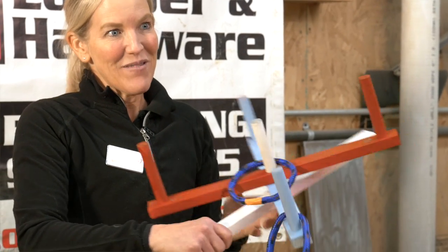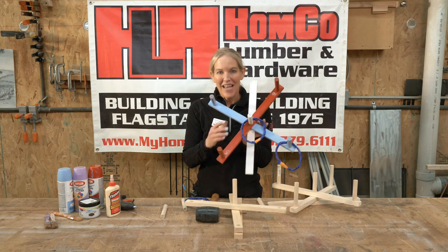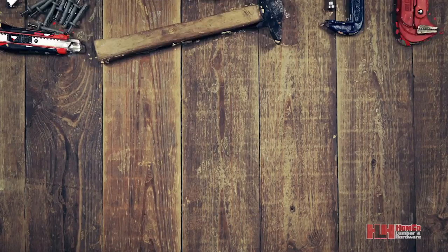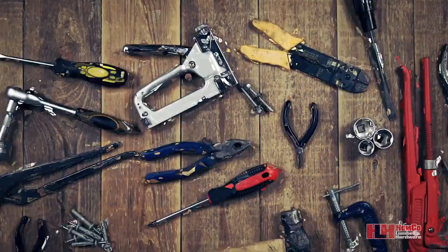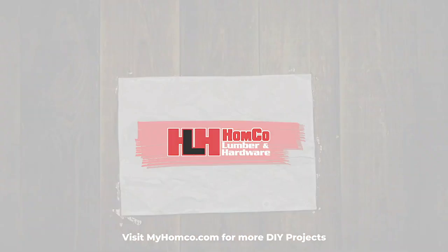We hope to see you soon at HomeCo. You can come pick this up, grab a cookie, grab some popcorn, and we look forward to seeing you soon. Thanks for tuning in to another one of our videos filmed here at the friendliest place in Flagstaff. Like, comment, and subscribe to our channel for more helpful tips and tricks. See you next time!